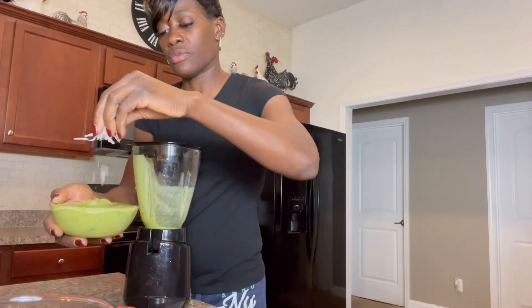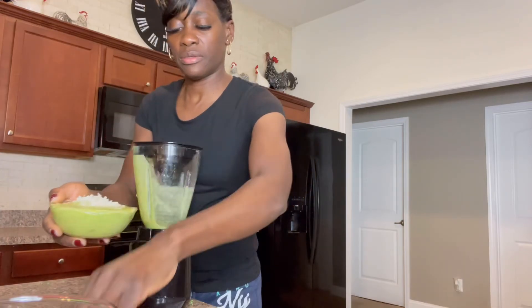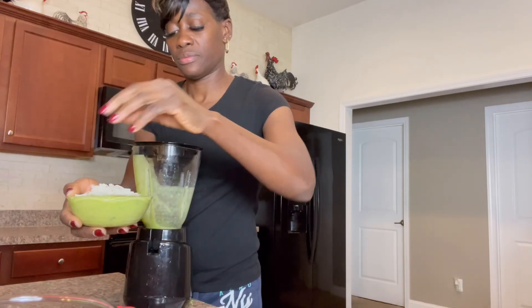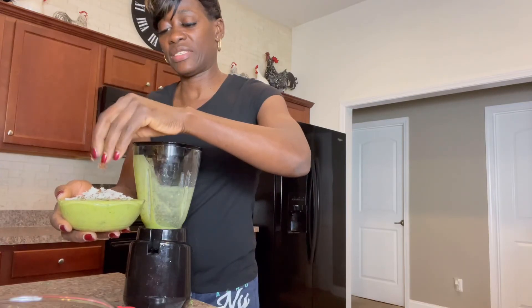And you can also add a few toppings on there. Sprinkle some coconut on and a little bit of flax seeds. And there you are.